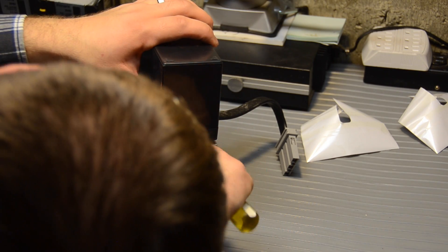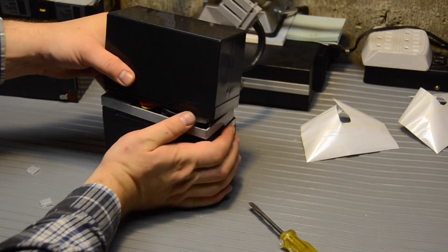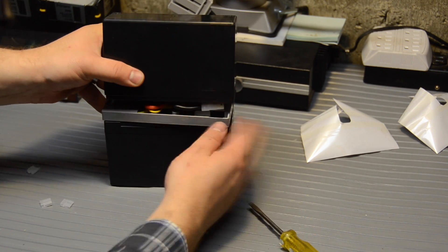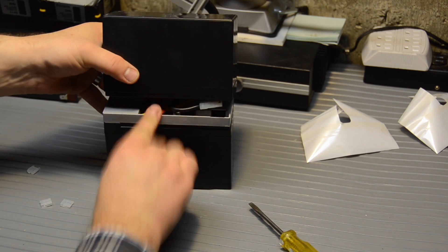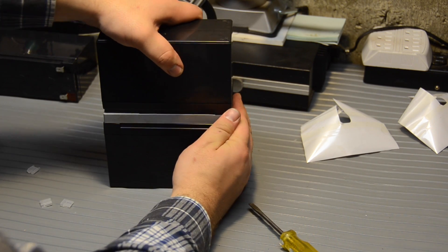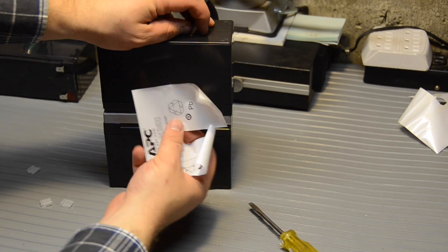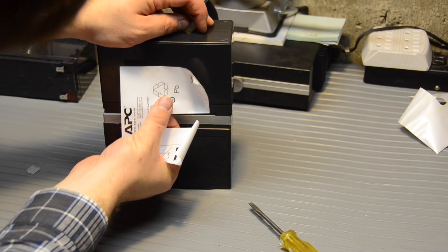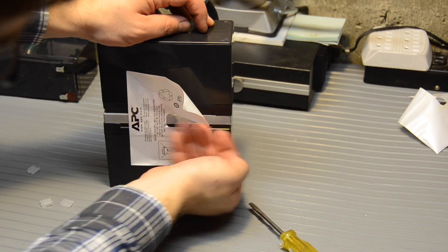Get a screwdriver here — be careful, don't want to short anything. This other side popped free again. There are some little posts on this plastic tray that the wires have to loop around, so just got to make sure that they're looped around properly before the whole thing will come back together. Bam — there we go. We'll just slap these stickers back on and see if it works. Good enough.